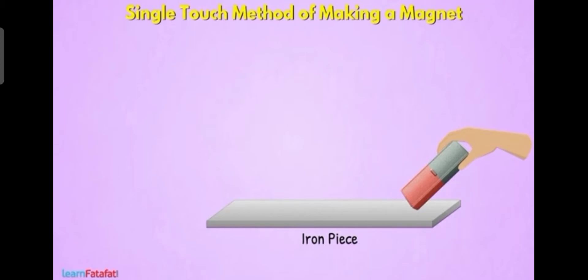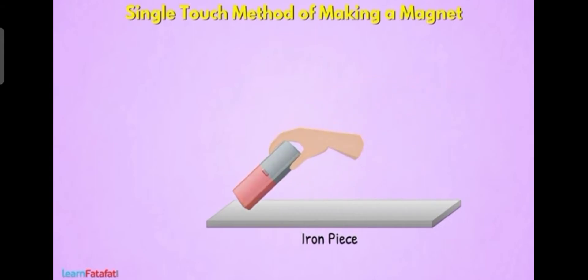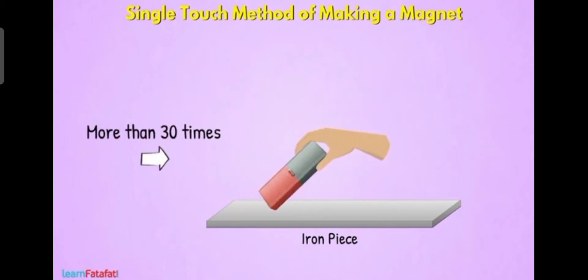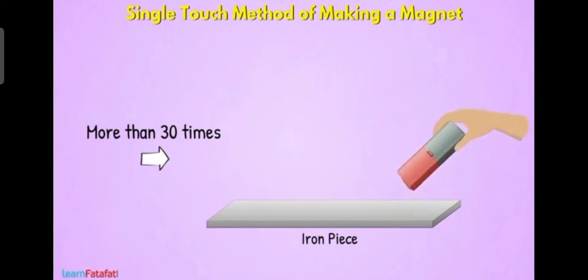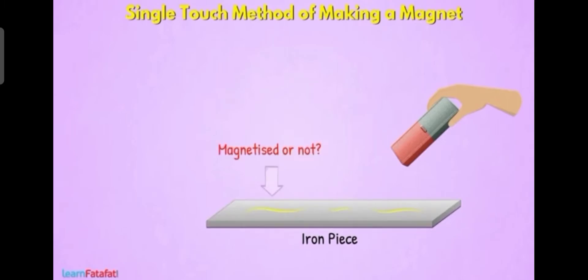We want to rub the magnet above the iron piece for 30 or 40 times. By the rubbing process, the iron will get magnetic power. You can see we are rubbing it with a magnet more than 30 times. After that, we want to find out whether the iron piece has become a magnet or not.